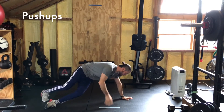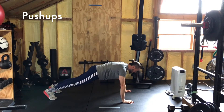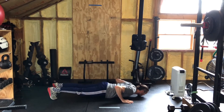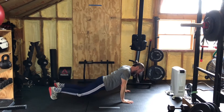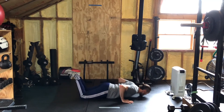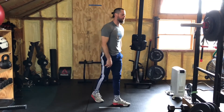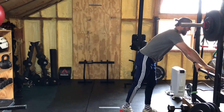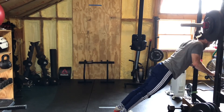Push-ups — you probably know them, you love them. Start in that full plank position, down chest to the ground, elbows in at either 45 degrees or tighter, and up. If you don't have the full strict push-up, no problem — go to your knees: down, up. And if you need to scale further, find a coffee table, bench, chair, or side of your rig and do your push-ups into that object.